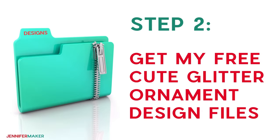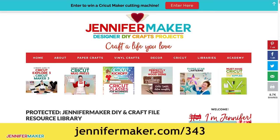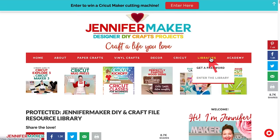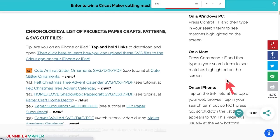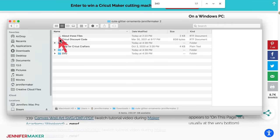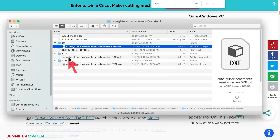Step two: get my free cute glitter ornament design files. Start off by getting my cute glitter ornament designs from my free resource library. First, download the files from my blog at jennifermaker.com/343. Go to the red bar at the top, look for Libraries, and then either click 'Get a Password' if you don't yet have one, or click 'Enter the Library.' You can find the pattern by searching for design number 343, and then click it to download a zip file that contains SVG cut files for cutting with a Cricut or another cutting machine, a DXF file, and a printable PDF for cutting by hand.